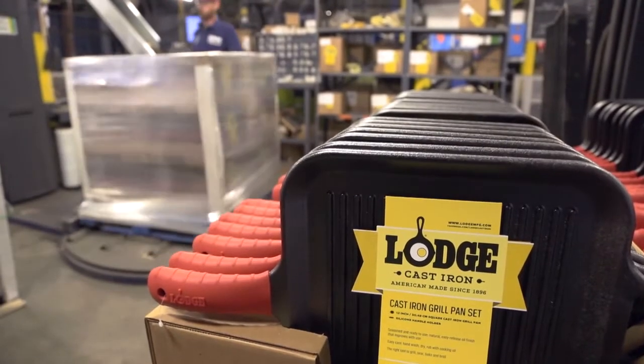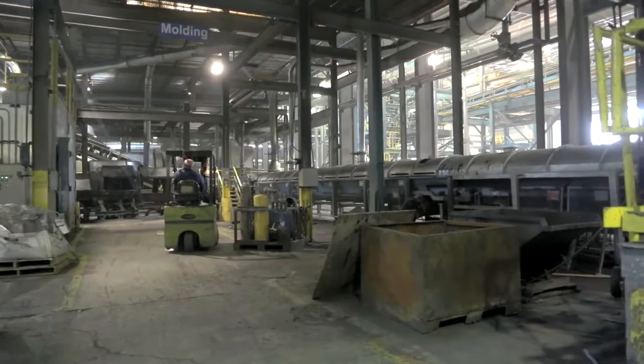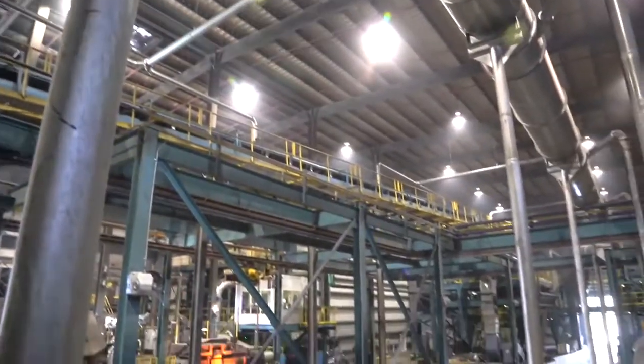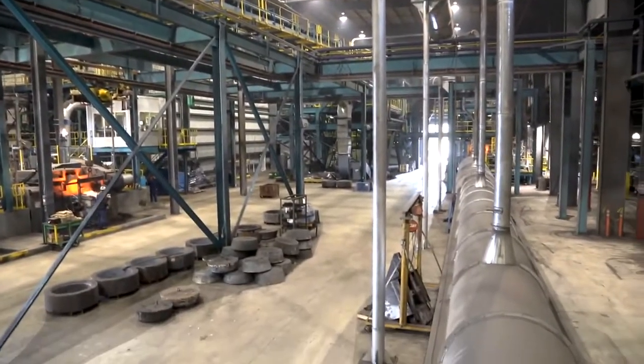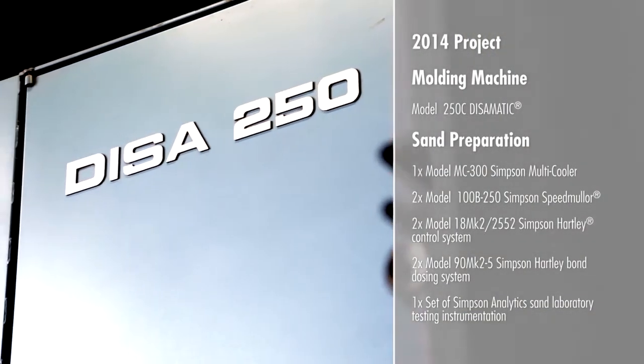In 1996, we installed a new molding machine. At that time, we installed a Simpson mixer with a Hartley Controls. It has been running continuously since then.